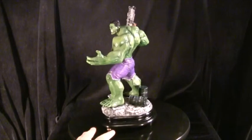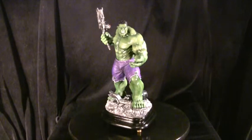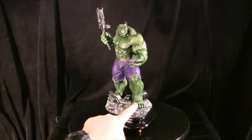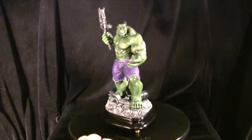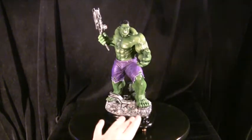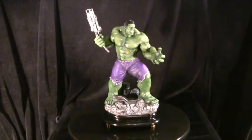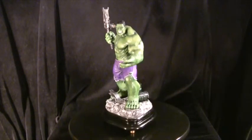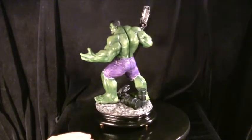The base is just a generic wooden base — it actually was originally part of a lamp, which came in useful because there was a hole just under where Hulk's foot goes, originally for the wire to plug into the mains. So I decided to use that hole to screw a screw up through Hulk's leg so he's not going anywhere. He's glued in place and he's screwed in place, so he's not going to fall off.